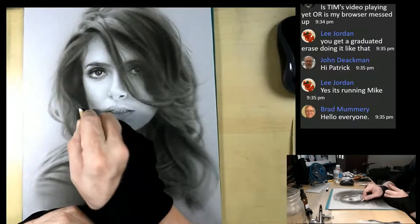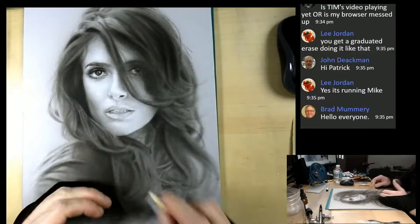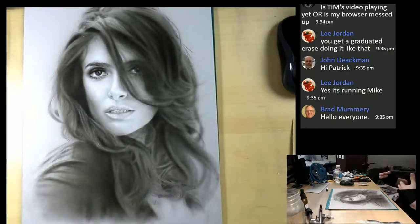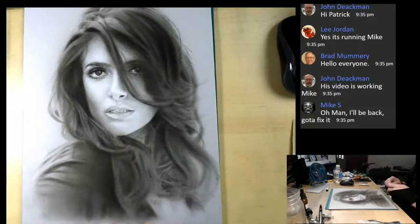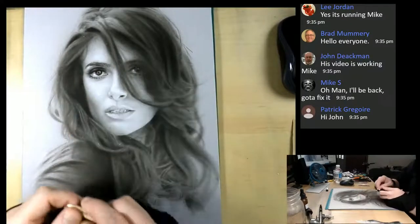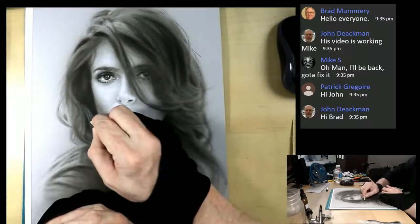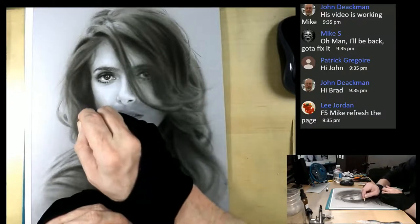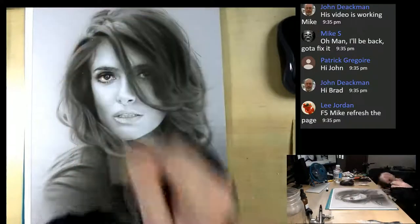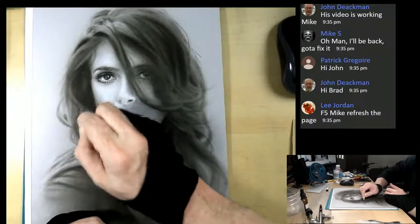Once I get these hairs, I'm going to come in with the medium mixture and put some darks next to these lights with the hair, because it only works when you have the contrast going. Hey Brad, good to see you. You don't want to do long hairs because the hairs don't go all the way - they kind of stop and other hairs stop and go in front of it. You really want to pay attention to what exactly is occurring. The hairs kind of stop halfway.